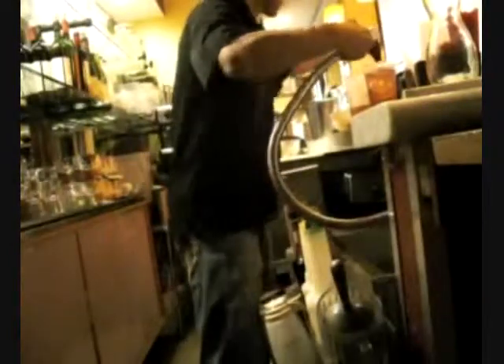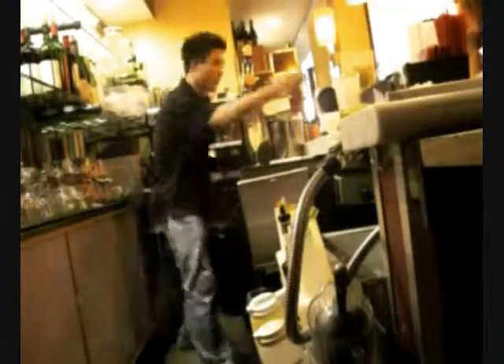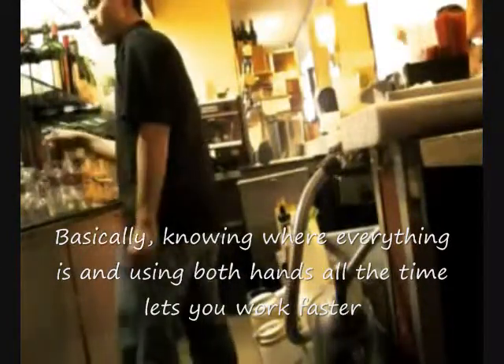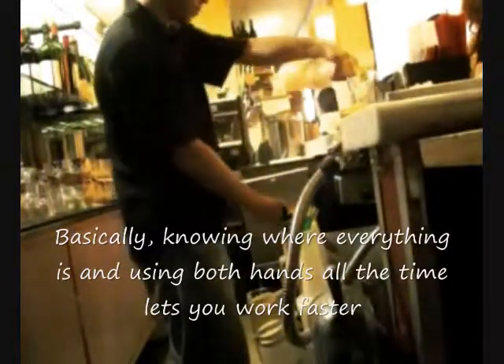Here we go — here's the count: one, two, three, four. Basically, knowing where everything is and using both hands all the time lets you work faster. I'm just playing this recording of everything that I do, and hopefully you can observe something from it.